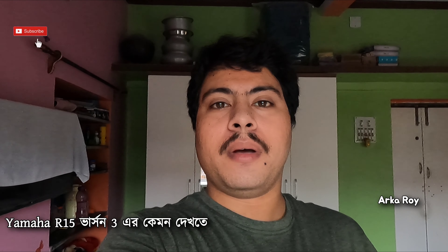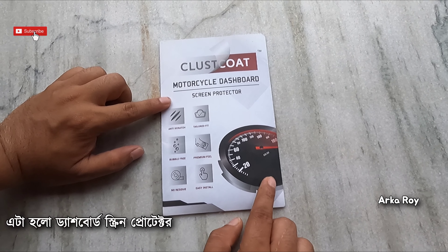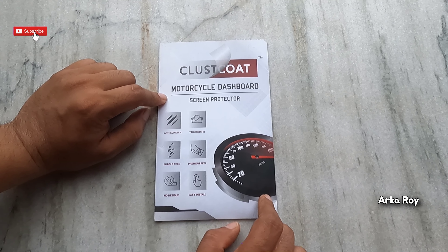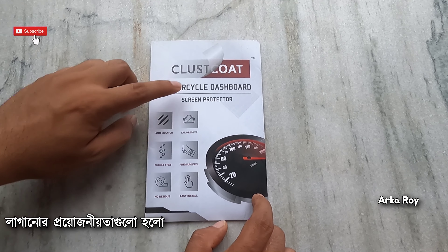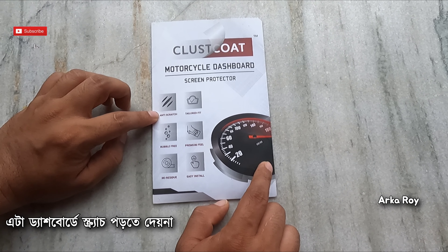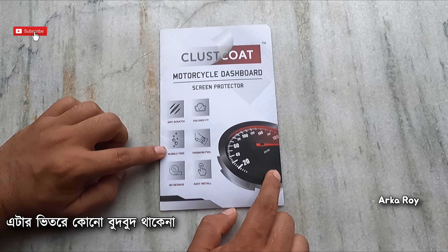Now I will show you how the dashboard screen protector for Yamaha R15 Version 3 looks like. This is the product — its name is Class Code motorcycle dashboard screen protector. I have purchased it from Amazon. The necessity of installing these motorcycle dashboard screen protectors is that it resists your dashboard from accumulating scratches and it fits perfectly to the dashboard of Yamaha R15 Version 3.